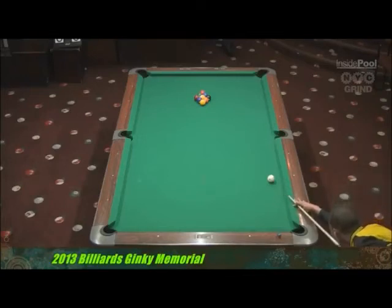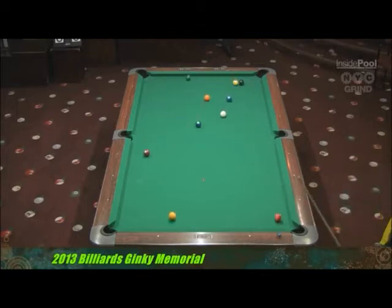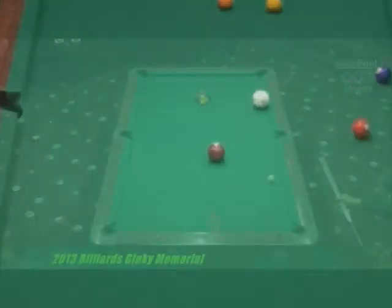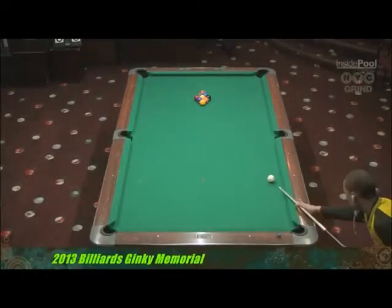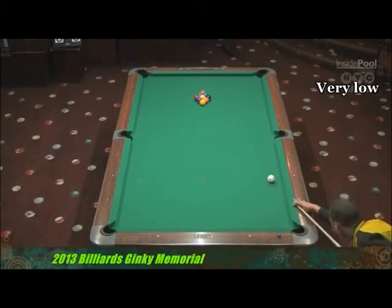What we're going to do is look at one of your breaks, and I want you to notice what happens there. You do a pretty good job of controlling your cue ball, but if you notice, all of the balls are basically in the same little area. So I'm going to slow it down, and the first thing I'm going to point out is you're very low. When you're low, you're not going to get that full extension of your body on the follow-through.